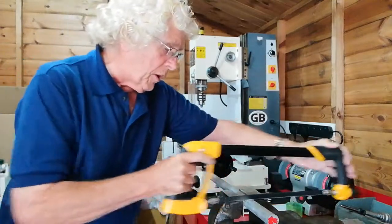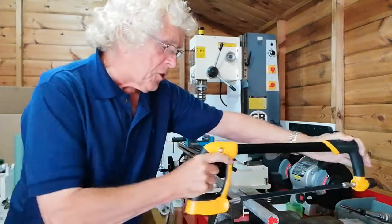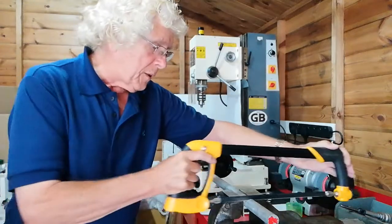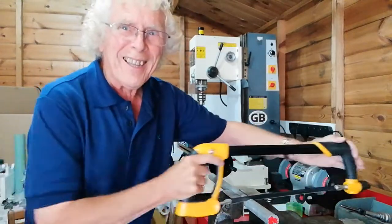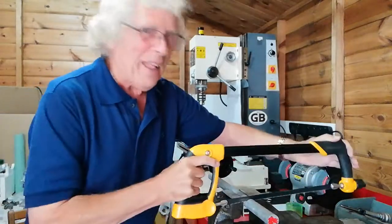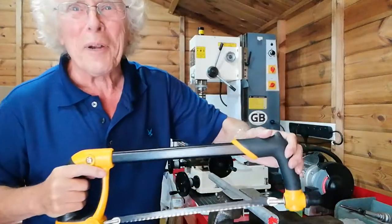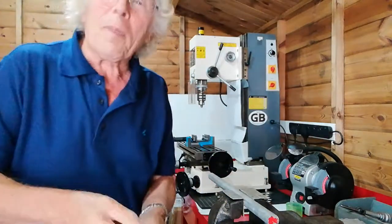You need to use the full length of the blade. Get a nice, steady, firm grip — feet apart, get a firm base. Don't press on, because if you press on, only one thing may happen: before you get through it, it'll break the blade, and then you're up the creek. I'm going to pause the video and get back to you when I've nearly sawed it off.